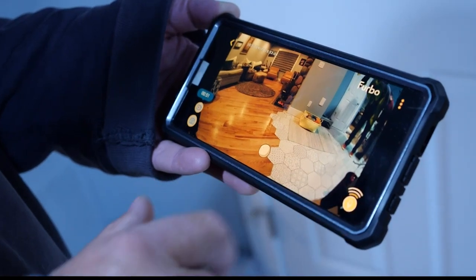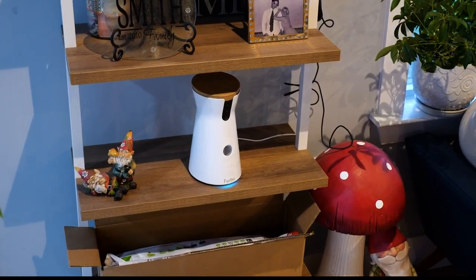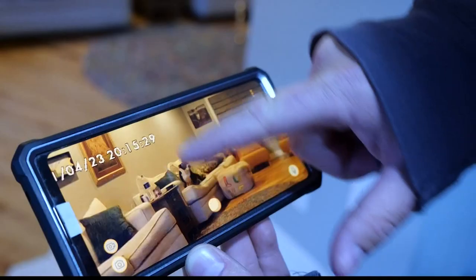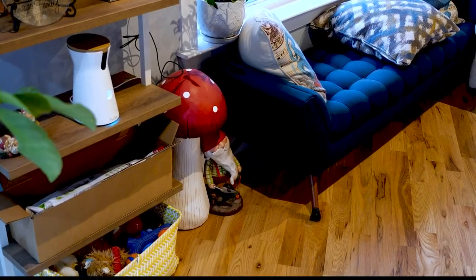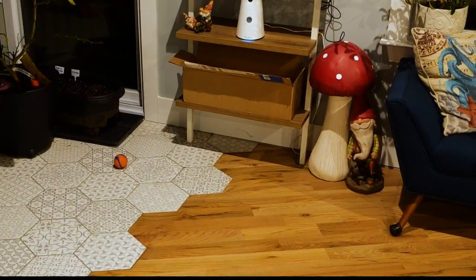Pressing the talk button gives you the ability to reach out to your pet, and it worked. Next we hit the treat button and it shot one out. We noticed there's no control over how far or where it goes, despite the app giving you the feeling of tossing it in different directions. When dispensing the treat, the unit will chirp and flash a light so the pet knows it's on its way.